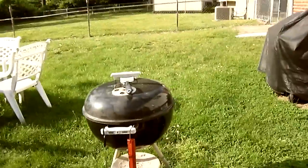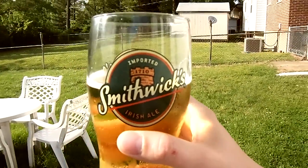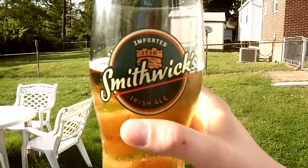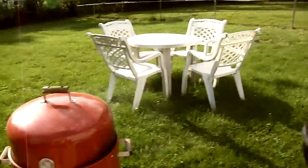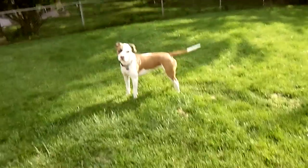Let's do a chug real quick - we got a beer in a Smithex glass, so we're drinking out of that today. Irish pale ale, Smithex. I'm not gonna chug the whole thing though.